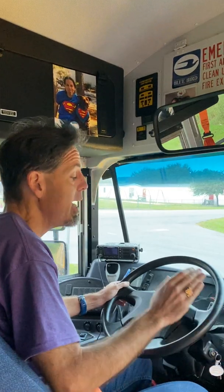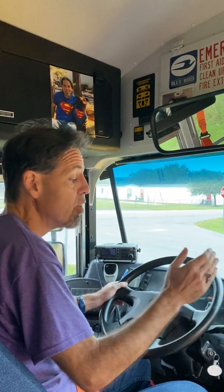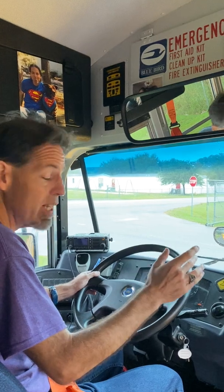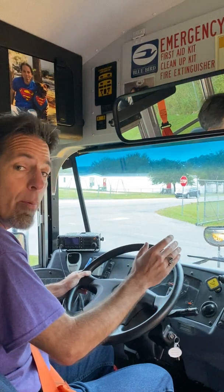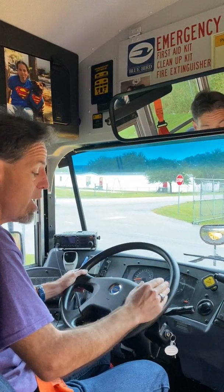I will now perform the air brake test. My wheel is already chocked and I will begin with a safe start. A safe start means that before I turn on the engine, I turn on the accessories and make sure that the gauges recalibrate or reset. I turn on the accessories and a wait-to-start light appears on my dashboard. I wait for that lamp to disappear before I turn on my engine.